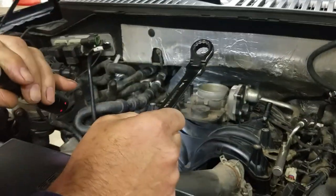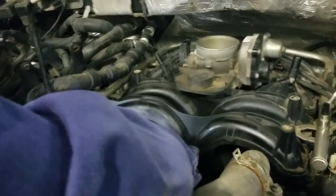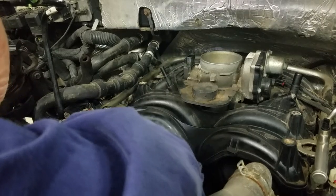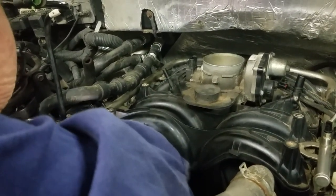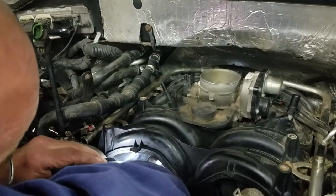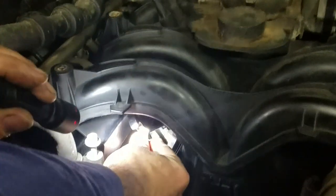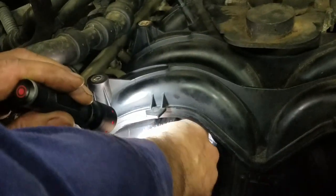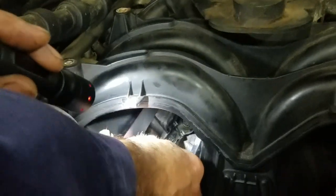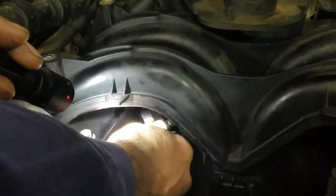With the flex head you can get enough swing on the fitting. You have to angle it slightly and work it down until you can feel it engage at the socket. Once on, this one isn't too terribly tight, but with the flex in the head I'm able to get two or three clicks on the ratchet.